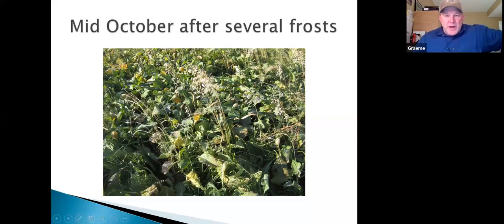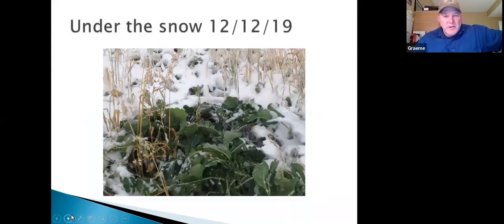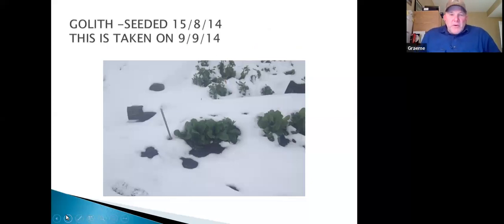Mid-October after a few frosts: you can see some oats and Italian ryegrass, but the brassicas are still green. First snow just before Christmas — frozen solid, you can crackle it in your hands, but green is good. It's locked all that nutrient in the leaf system. The oats have shed their leaves and the seed has fallen to the ground. If you have a mix like this you're off to the races — this shows how quick and tough forage rapes are.